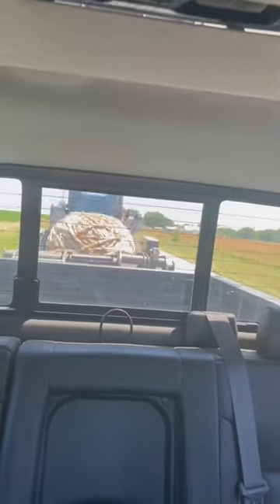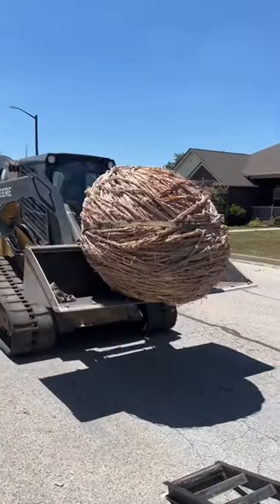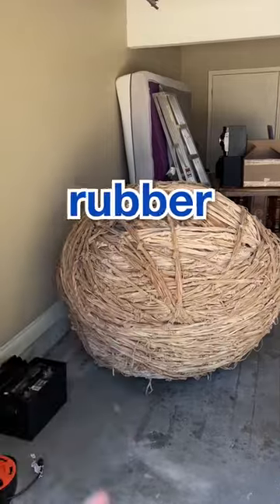It got on the road and then went into my neighborhood, which is where we unloaded the ball and pushed it into the garage where it's been sitting for a while. I'm not done with the rubber band ball series, but for now the rubber band ball is taking a little break.